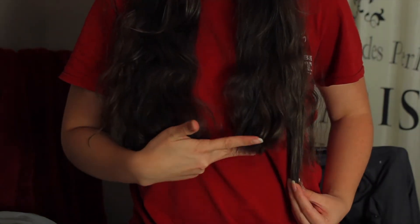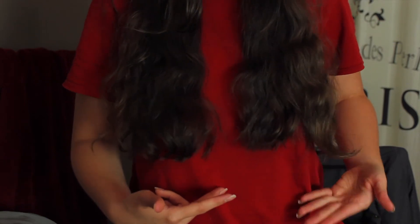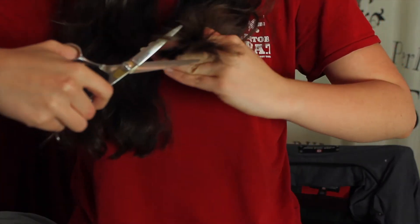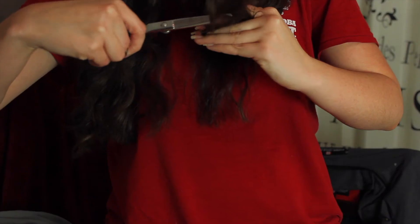Take down your next layer — you want to see the last line you did and match it up to that. Here's what I cut just now, and here's this layer. This is why they suggest straightening it, because it pops up. Just match this side to this side. If you have thick hair, you want to do a few sections because if it's too thick the scissors just won't cut cleanly.